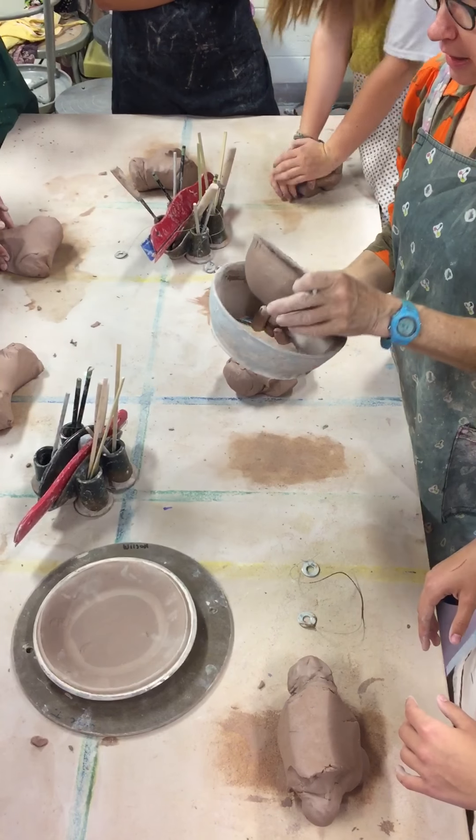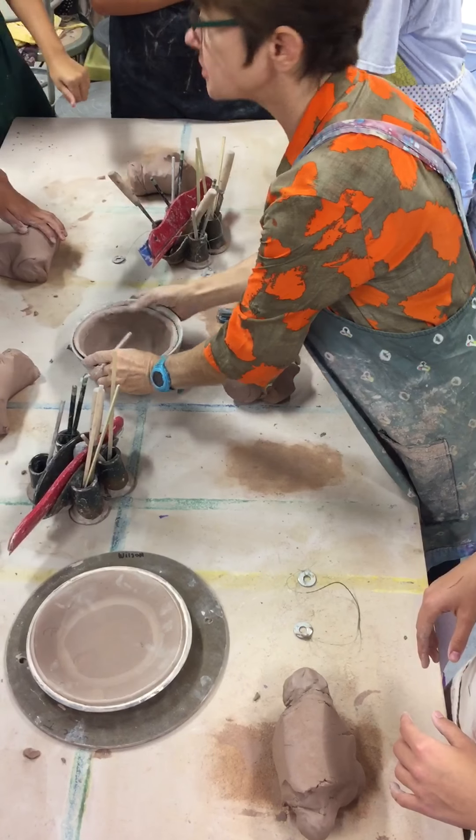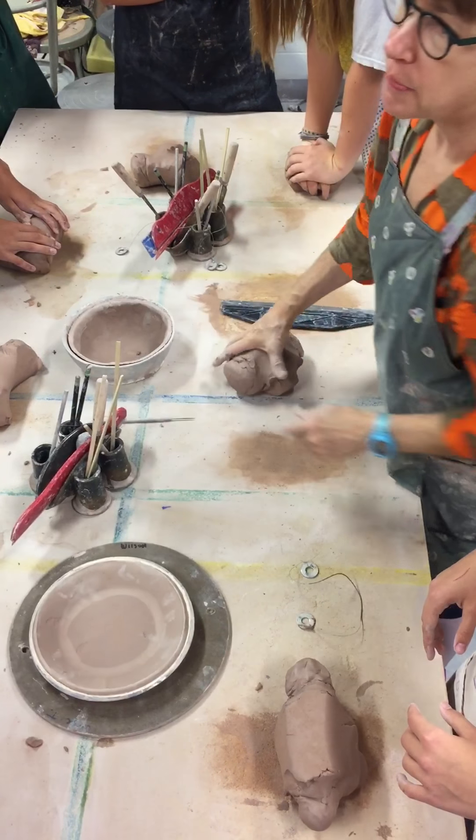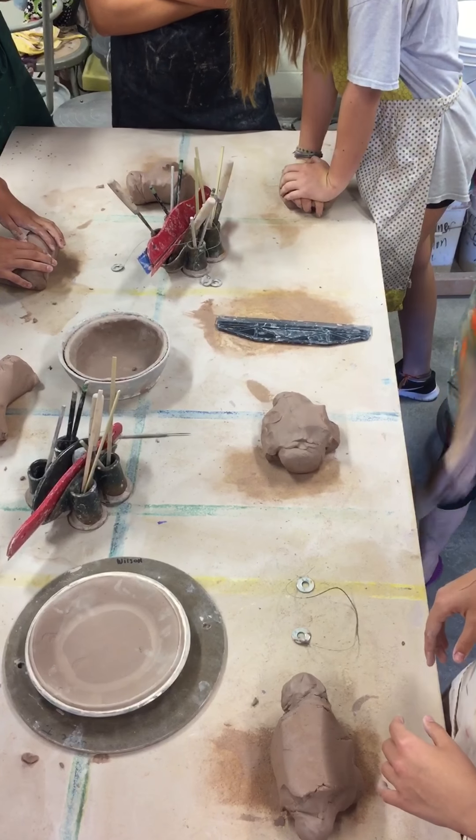Here's the other thing — you're also going to make a bowl for the empty bowl project. They have slightly different techniques and you're going to do both today. So here's some clay. The rolling pin is what you're going to start with.